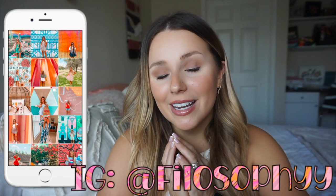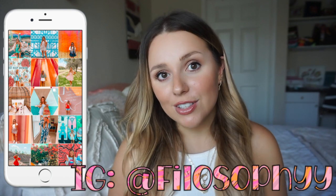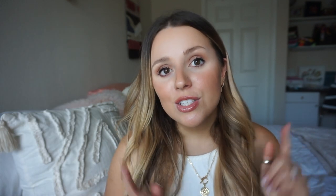Follow me on Instagram if you haven't already. I've been styling a ton of Fashion Nova clothes on there and just my regular outfits, so definitely check it out down below. Subscribe if you haven't already and go watch those other Fashion Nova videos. I really love them, so thank you so much to them for collaborating with me again. Anyway, without further ado, let's jump right into it.